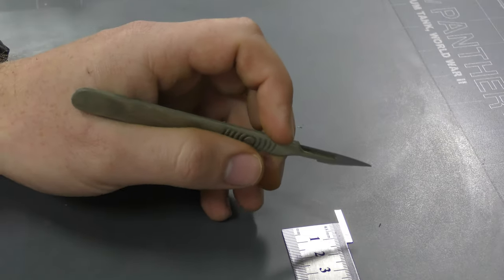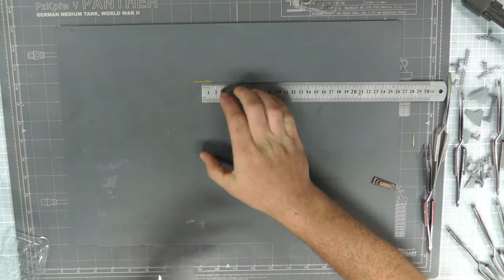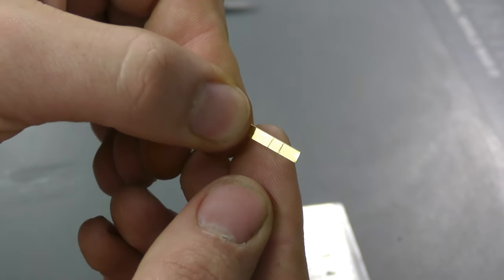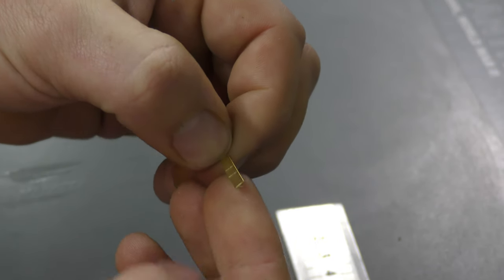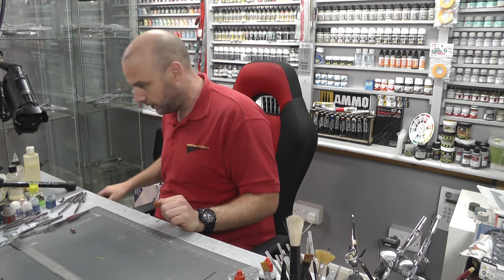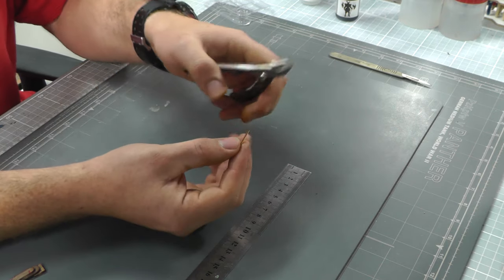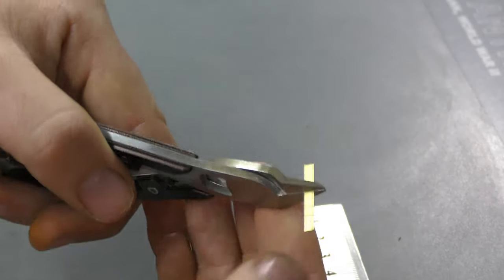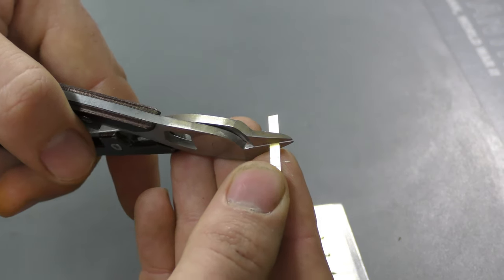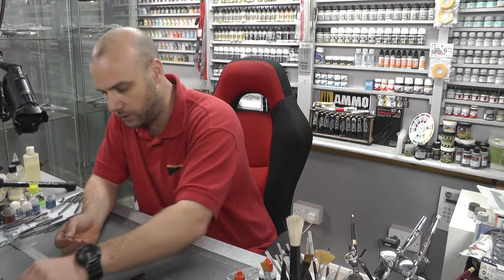Using something like a blade, all we want to do is score across the piece so we know where these lines are. Hopefully you can see the little scores in there where it needs to be. Then we want to cut off the excess — getting a set of cutters, making sure the cut is nice and straight and square on our mark. That cut easier than I thought it would, so now we have our piece.